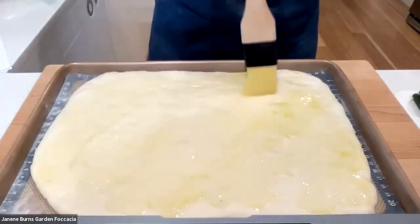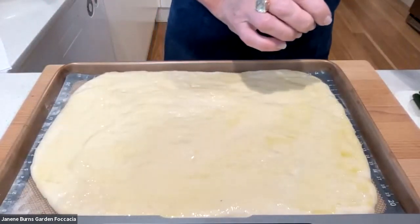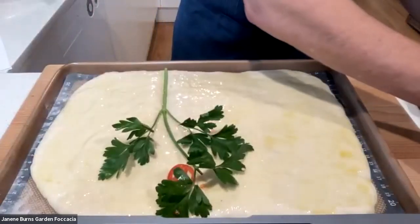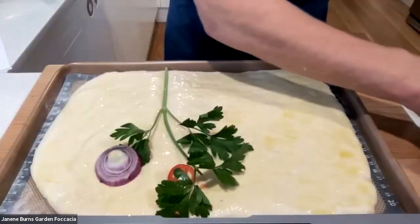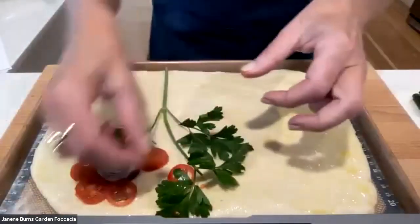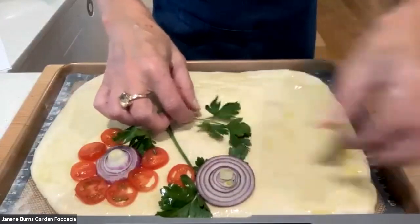This is where the fun happens. Grab your kids and have a little bit of a play — you can just use whatever ingredients you've got in your pantry, your veggie box or whatever. I'm literally just going to start popping these ingredients in to try and make it look quite pretty. I can't say I'm any kind of an artist whatsoever, but it's all about having a little bit of fun and putting some flavors in that you like.